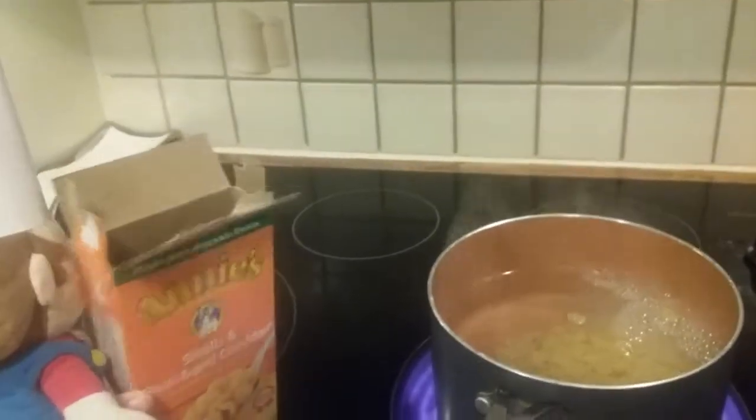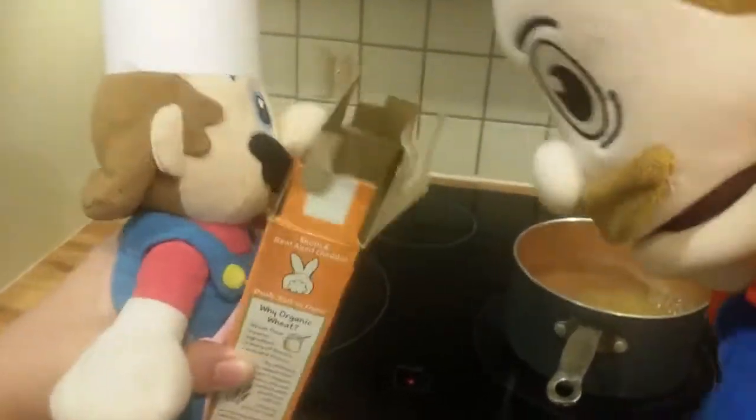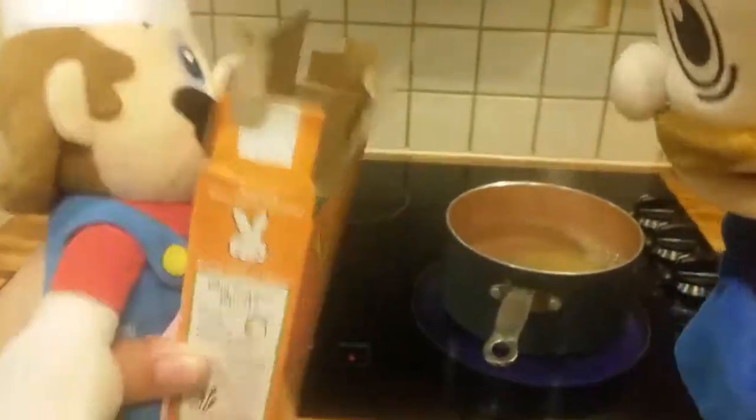Hey, that looks good. Wait, who's speaking? Hey, you dropped the box next to the fire. What do you mean? We're gonna burn the house down. No, no, it's gonna be fine. Who are you? What are you doing in my house? I live here. What are you doing here? I've been living here for two weeks. Well, I've been living here for 10 years. And what are you making here? Macaroni and cheese.